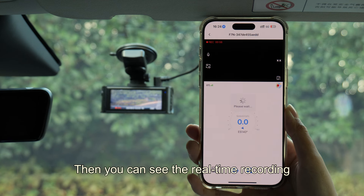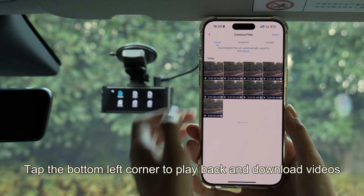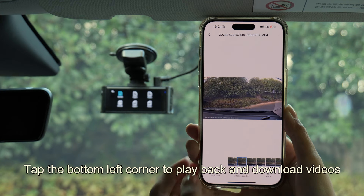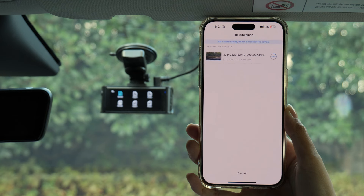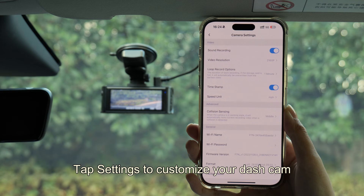Connection successful. Then you can see the real-time recording. Tap the bottom left corner to playback and download videos. Tap Settings to customize your Dashcam.